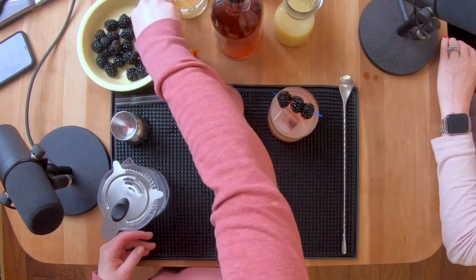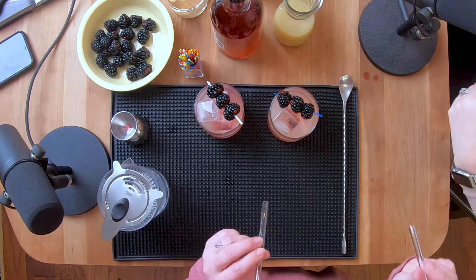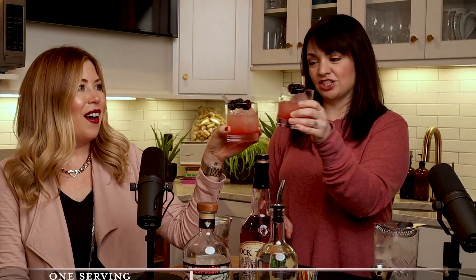Oh! Garnish. Oh my God, I love how it looks — it's got straws. Very nice. Look how pretty. Cheers. Ombre.